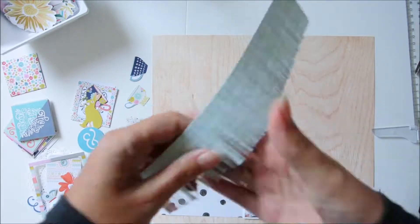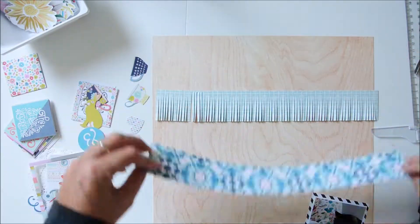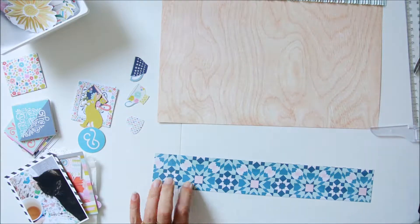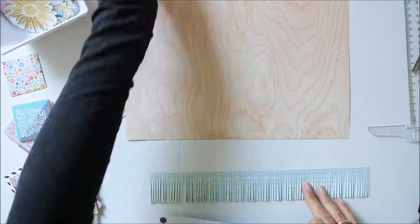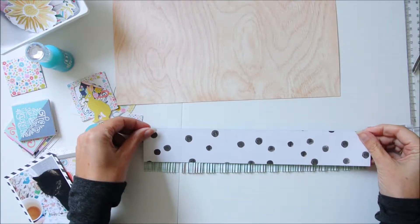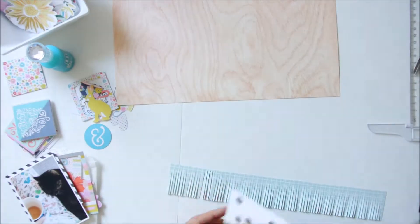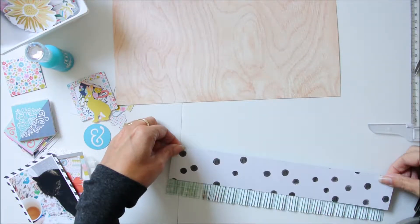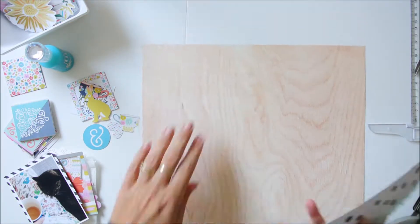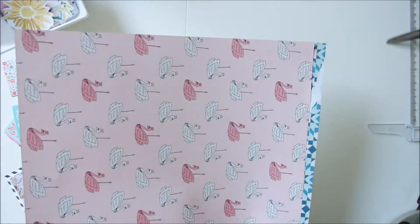I use my fringe scissors — these are from Stampin' Up! — and I made a little fringe border over there. I liked doing that because it gives a lot of dimension, it is very simple to make, and it makes a big impact on your page. This is the border above the page and I would like to make a little cluster over there on the left.